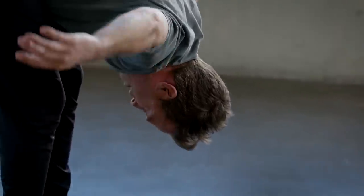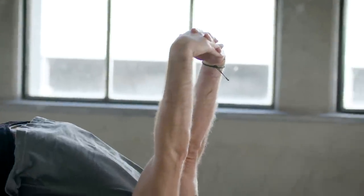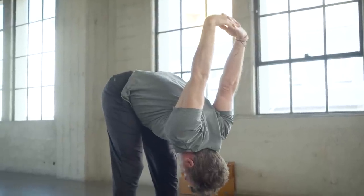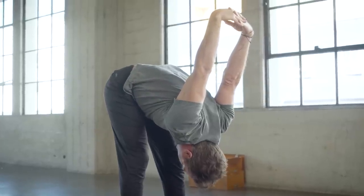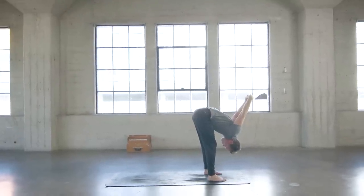Bring the hands around behind the lower back, interlace the fingers, draw the arms towards straight as you release the weight of the world that you've been carrying in your upper back, your shoulders, and your neck. Just let that release down to the ground so you get less heavy, less dense, and more light, more spacious.